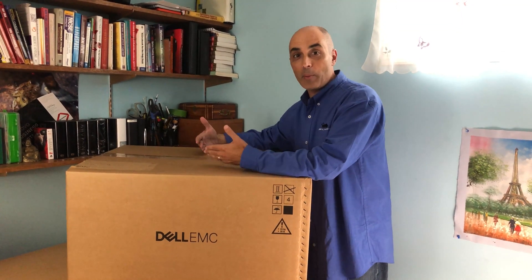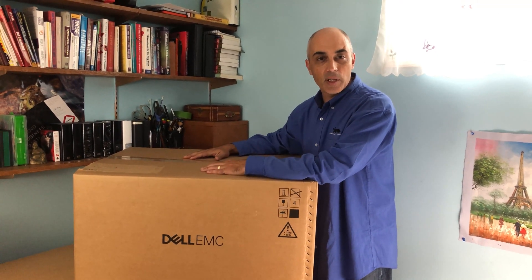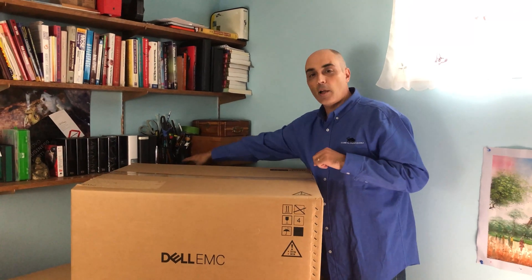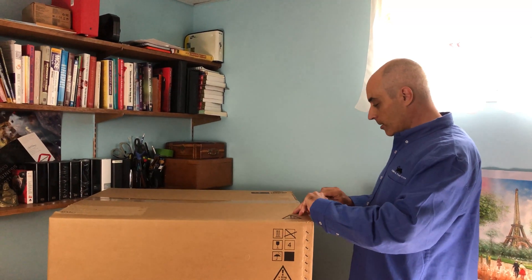No matter what's in this box, you can pick the CPU, the memory, the RAID controller, and the drives. It's like a Lego system — you get to build it the way you want from Dell, and it comes right out of the box the way you set it up. So let's go ahead and open this one. If you like this video, give us a thumbs up and please subscribe to the channel.